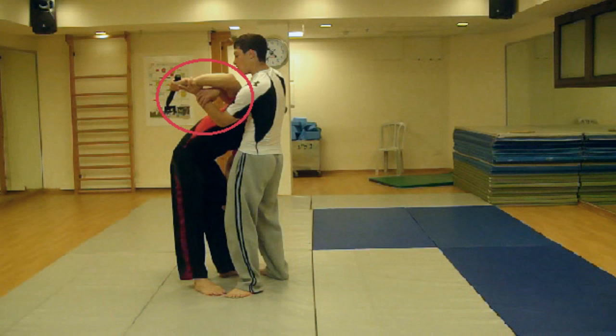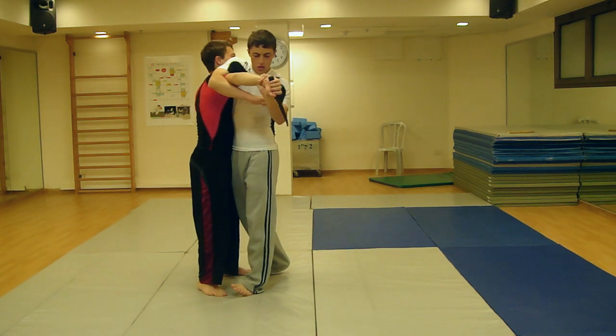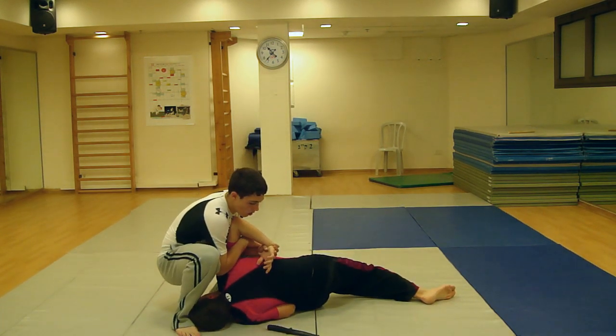Slide your arm that has elbowed the back of his head around his forearm on the opposite side of his body, from above, and lock by grabbing your other arm's wrist. After that, turn into him, putting pressure on his shoulder and elbow joint by squeezing your arm together and tightening the lock.